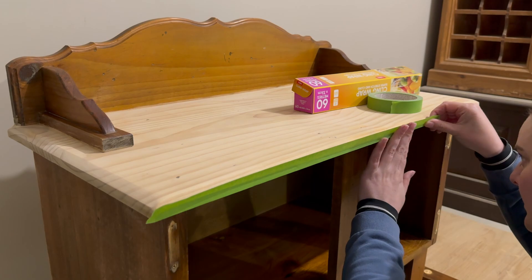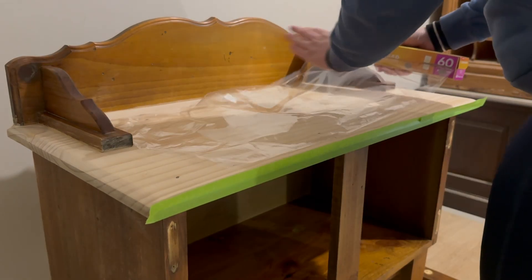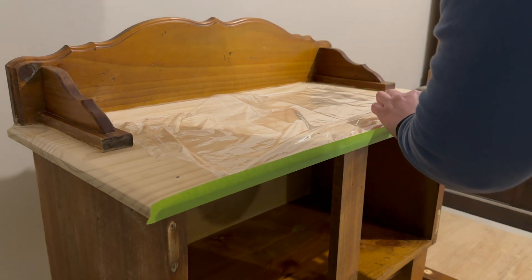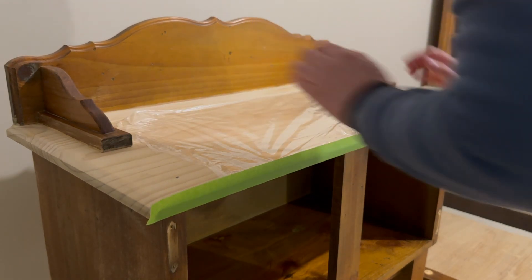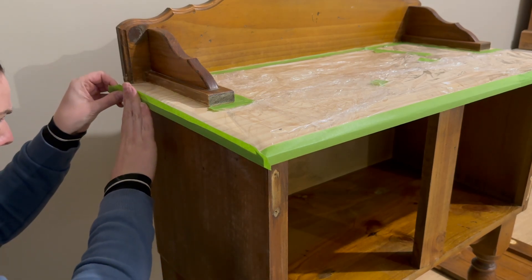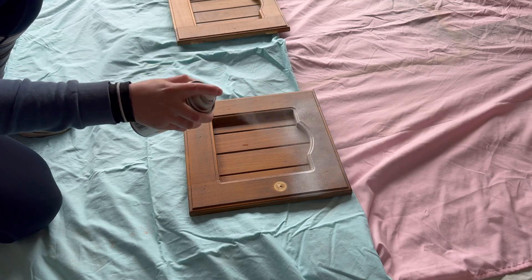If you're going to be using a sprayer or any can of spray paint, you need to make sure that you mask up really well and also protect any areas that you're going to keep as exposed timber. I'm just using some cling wrap to protect this timber top, along with some frog tape up against the edges.